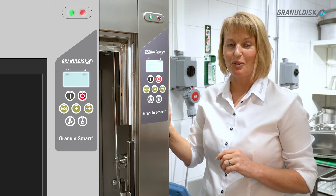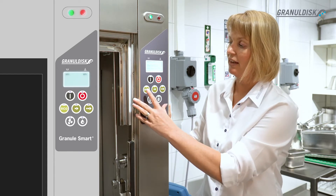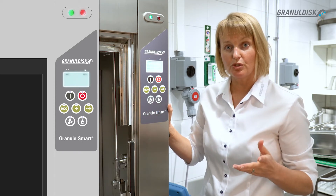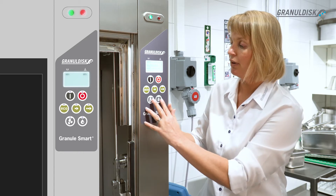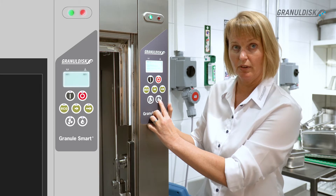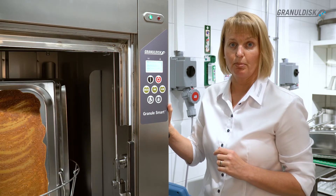The panel looks the same for all models. We have three different washing cycles: Eco, short, and normal. Which one you choose depends on how severely burnt your pan is. Below you find the buttons for the granule option and the water only option. You use the water only option when you have more delicate washware.